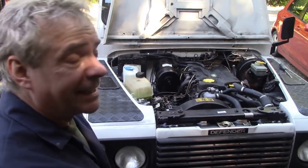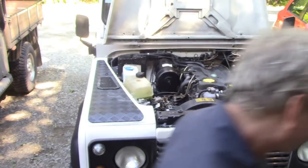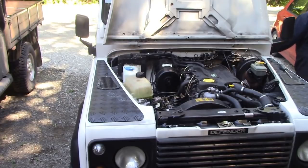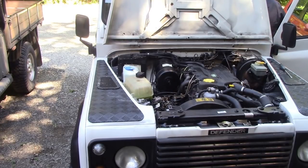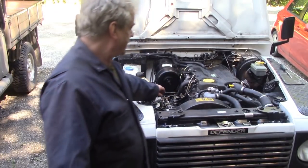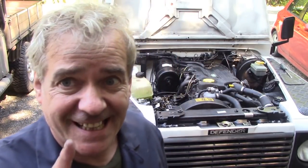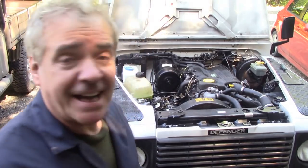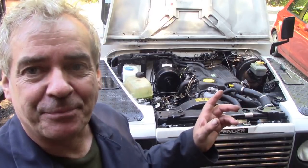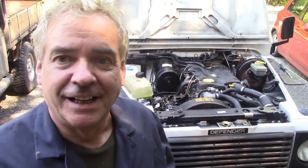The engine runs superb now. I could hear a knocking when I was driving it, but I don't think it's coming from there. It could be a little bit advanced — tiny bit advanced — and I wonder if that's it. I seem to remember I did a lot of work on this about five years ago. There was a bad tappet on it — I seem to remember it was at the back.